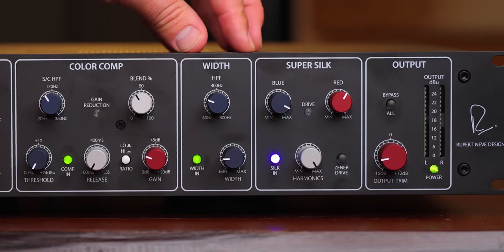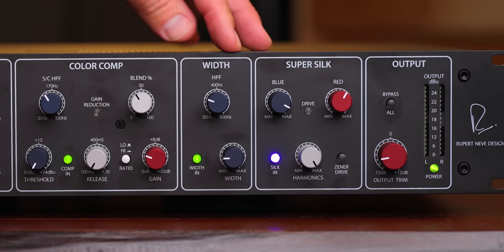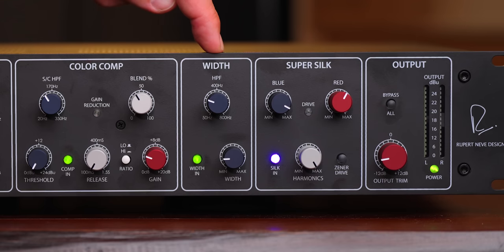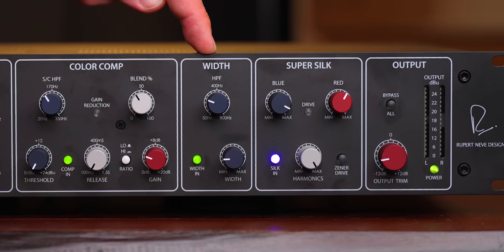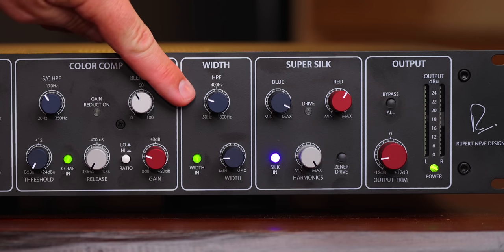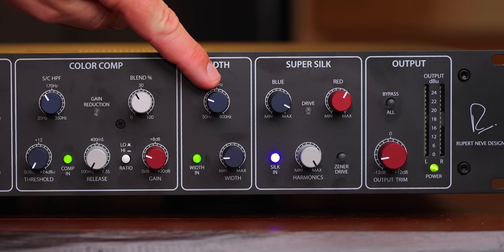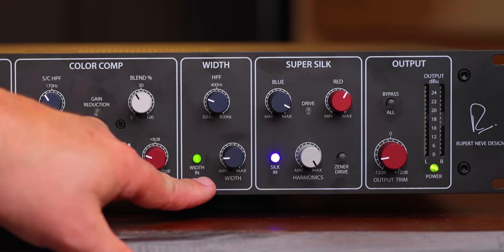Next up, width control. This is incredibly powerful — I'm going to do some mono compatibility tests here shortly. It collapses to mono perfectly. There's a high pass filter so you're only widening frequencies above whatever this filter is set to, the amount of width you would like, and a button to turn the width control on and off.